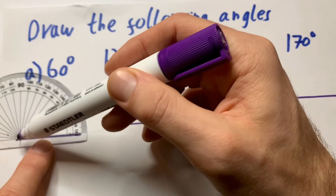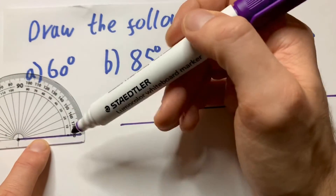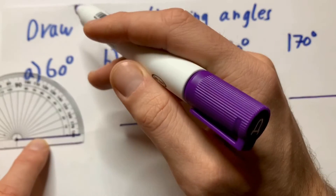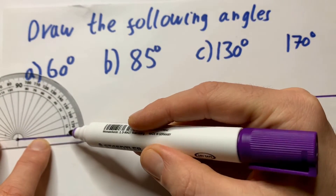You can call this the crosshair, like in gaming. Put your crosshair right there, and you can see it's all nice and lined up. You always start from 0, okay? So you start from 0.